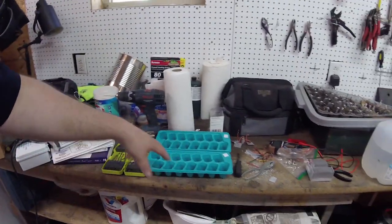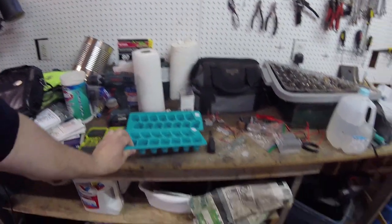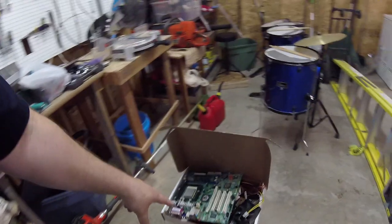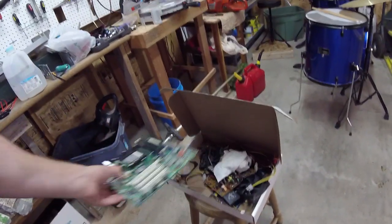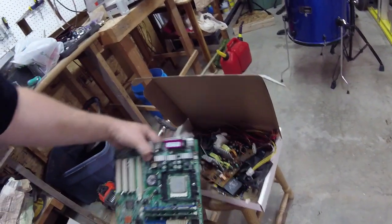For my nephew's birthday I decided I was going to make one out of this ice cube maker, and also this old computer that my other nephew wanted to destroy, so I just took the parts off of it.